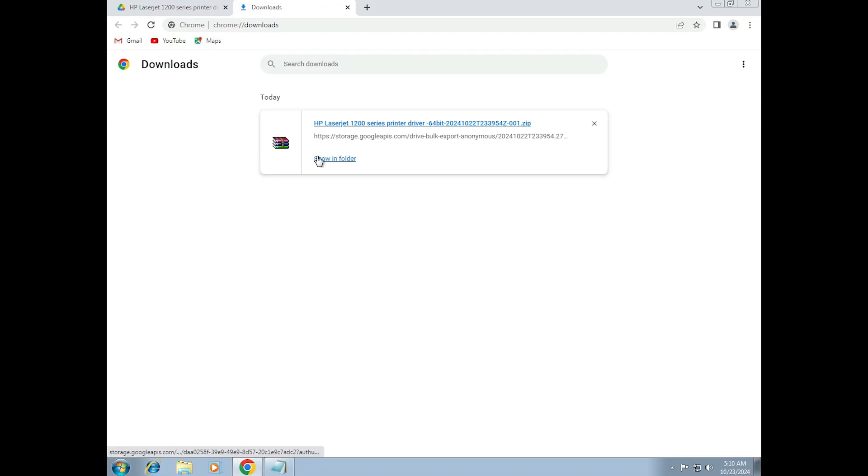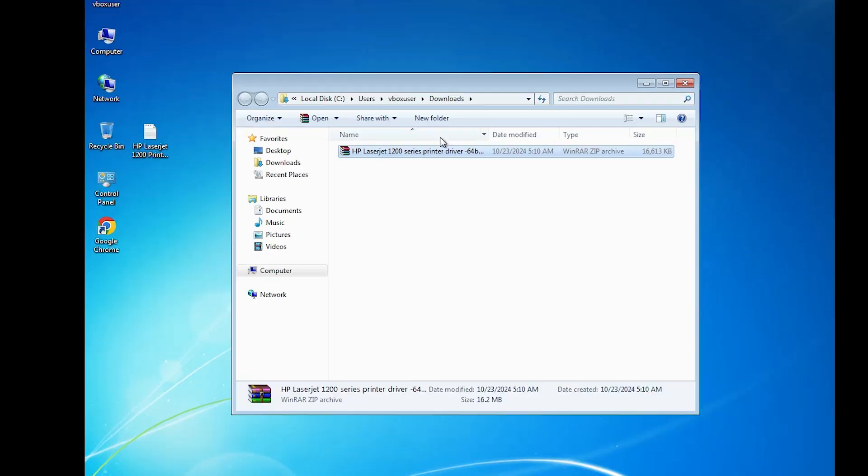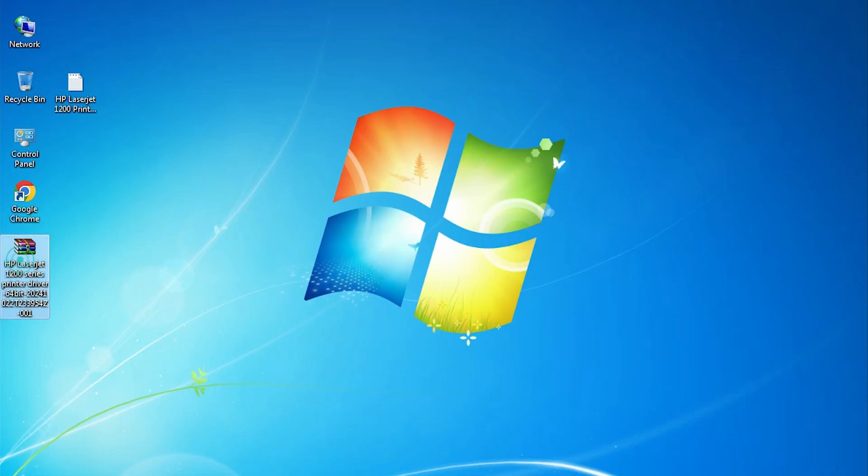Wait for a few seconds. Here we find the showing folder option — click on showing folder. Minimize the website. Drag this setup file to the desktop.